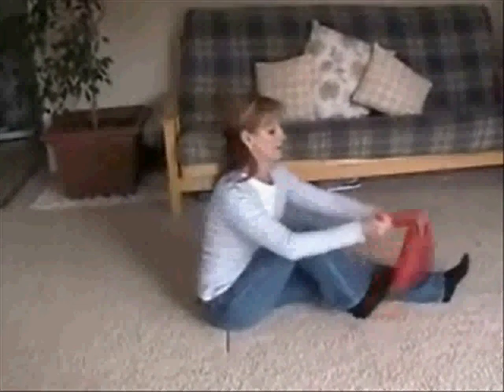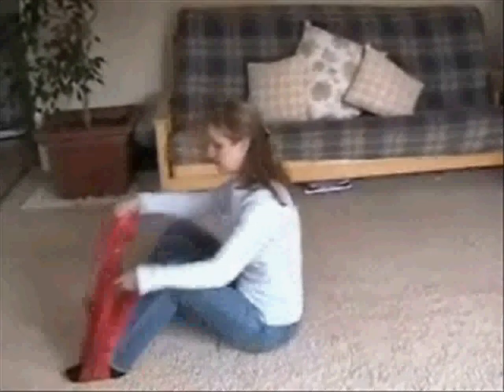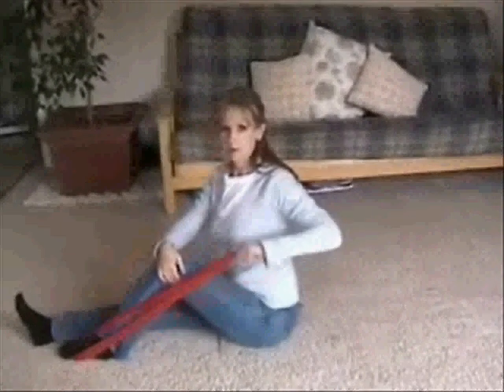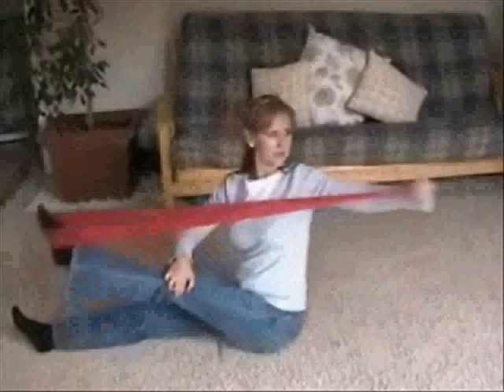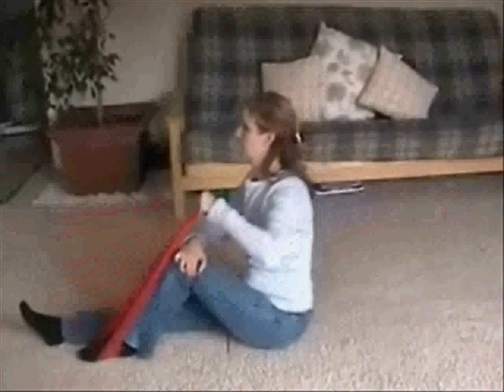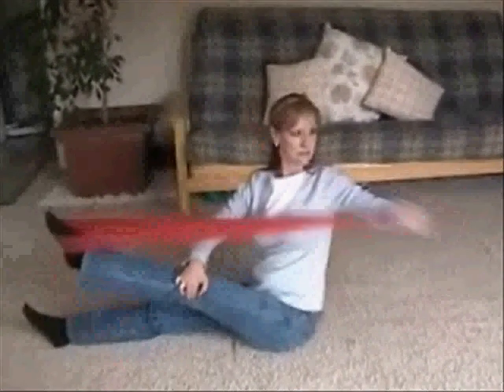Okay, now the other side. Pull back. Pointing your toe as you press your foot out.